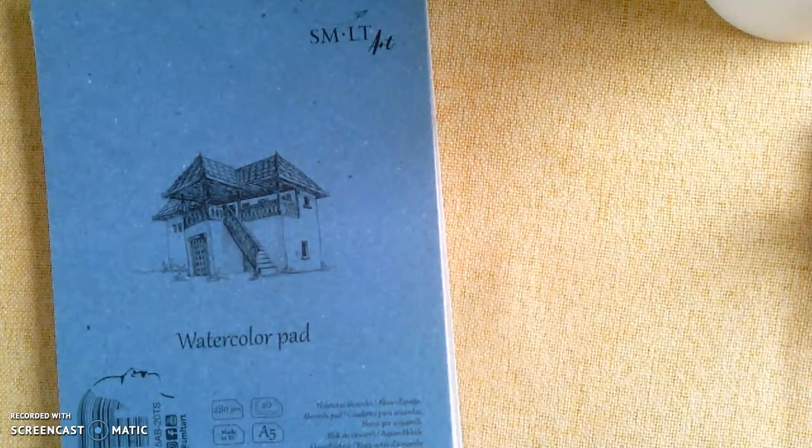Good morning, you amazing grade fours! It is Madame Lessard here with you today, and I am going to teach you how to make a watercolor jellyfish. Mrs. Landry and I were speaking and we thought that you guys have been working so hard and we wanted to put up something that would just be fun and that you could follow along with.